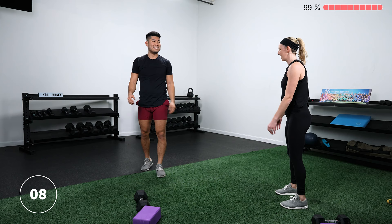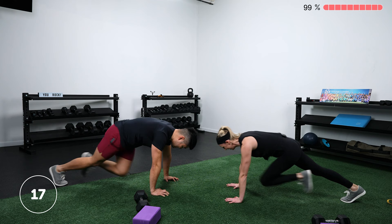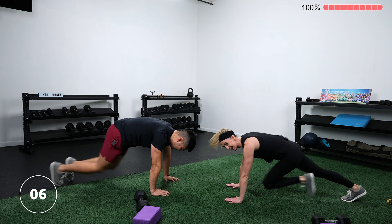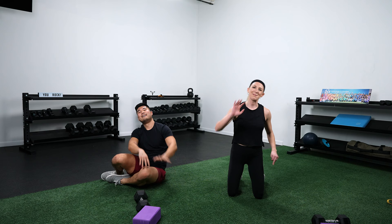Great job! If you can lift your arms, high five your camera. Awesome work — that was hard, that was tough. Hopefully you enjoyed it and had a lot of fun. We're going to do a quick cool down to start to down-regulate our system and get you ready to move on with the rest of your day.